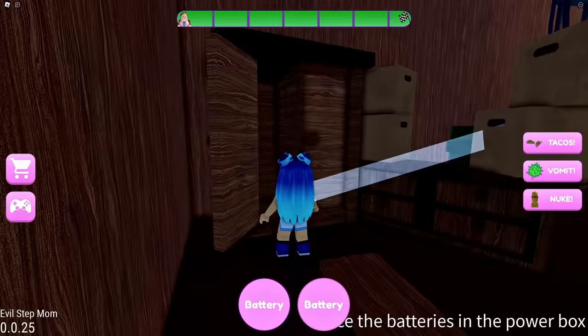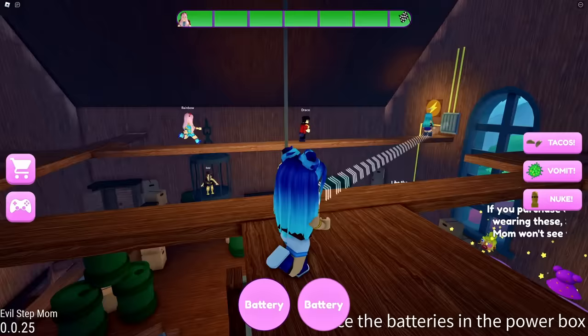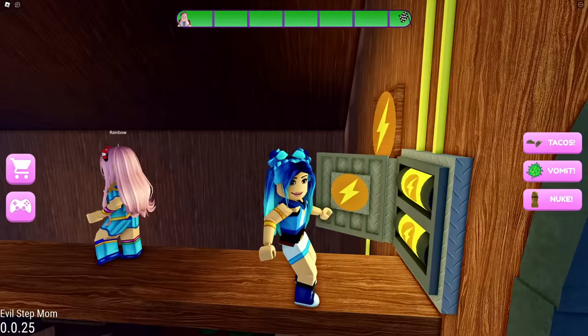Where do we put this battery? Wait, there's a green wire right here. Another battery is on the shelf. We have to place it up there in the fuse box — so easy, yet it feels like a trap. I think this is a trap. She's probably setting us up for failure.